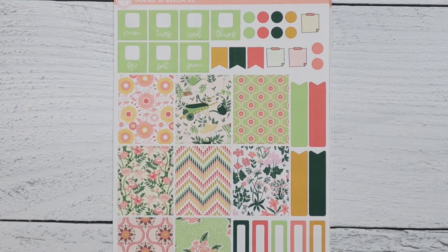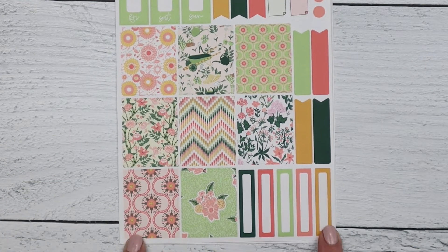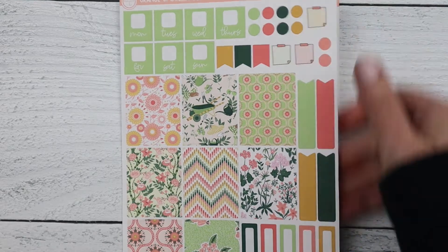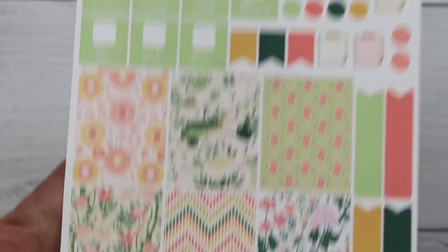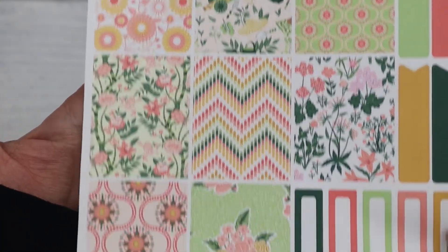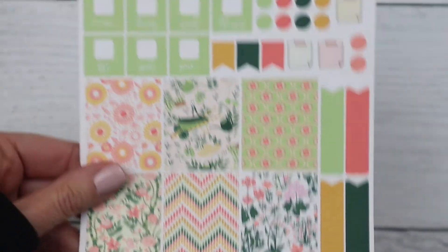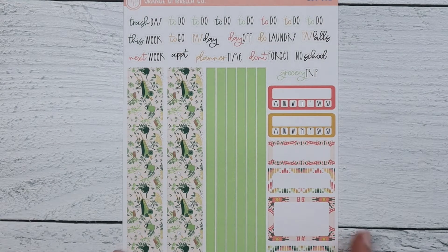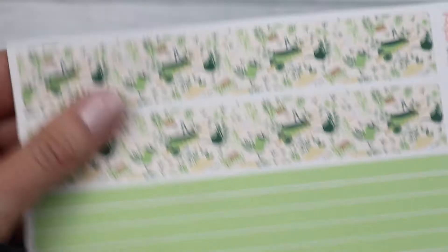Next is the A5 horizontal — this is also looking really cute in the Hobonichi cousin spreads that I've seen, so if you have a cousin I would love to see photos of this kit in there. Sheet one has the full boxes, some functional items, and your date covers. Sheet two has scripts, functional decorative boxes, and the washi.